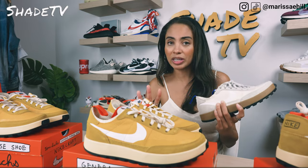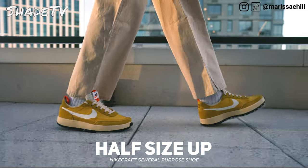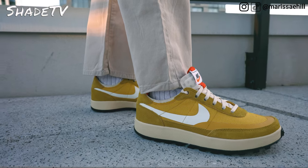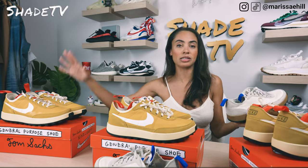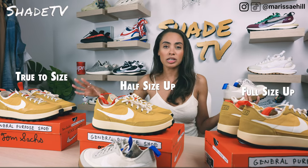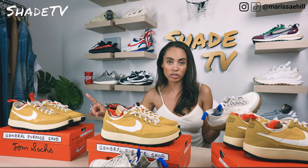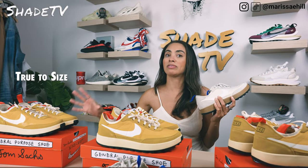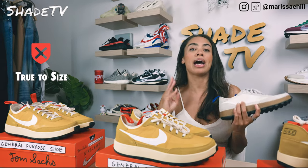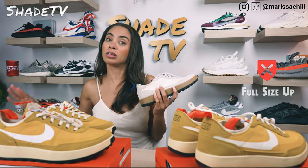I would definitely highly recommend — if you have feet like mine that are high arch and narrow — to at least size up half a size. I was actually able to get a pair in the archive colorway in three different sizes: my true to size, my half size up, and my full size up, just to compare and see whether the studio and archive were different molds. The true to size seven and a half felt too small. When I went half a size up, it felt like my perfect fit — I had a little extra room and was able to move more in the toe box region. On the full size up, it was just a little too big.